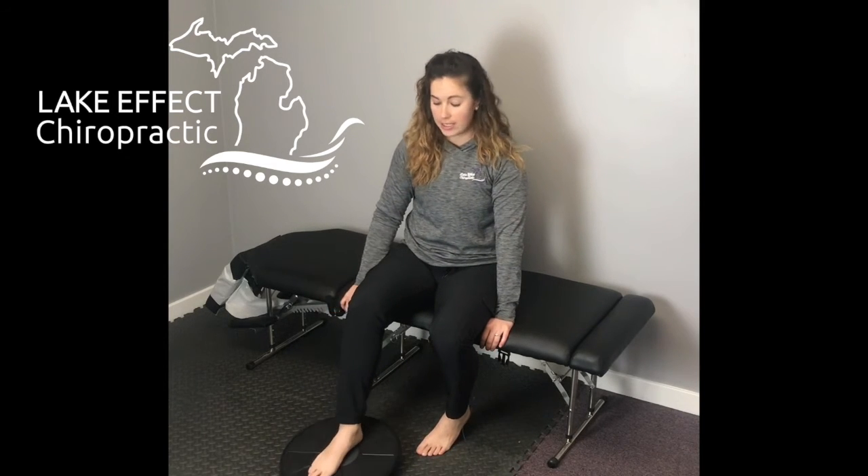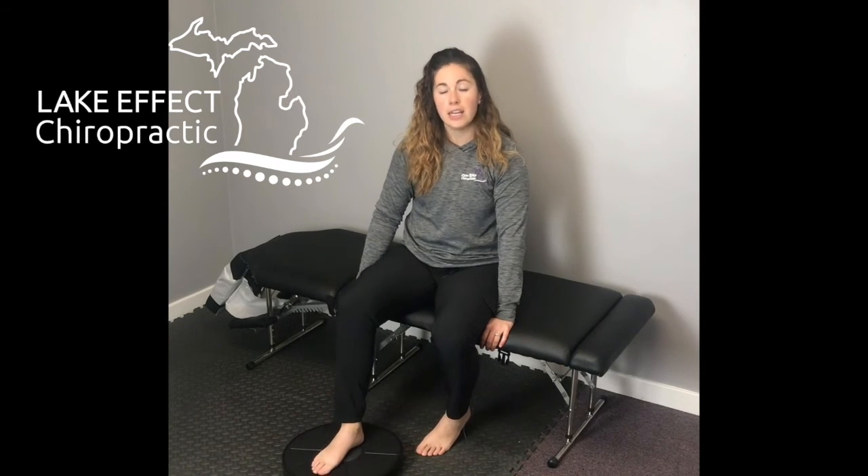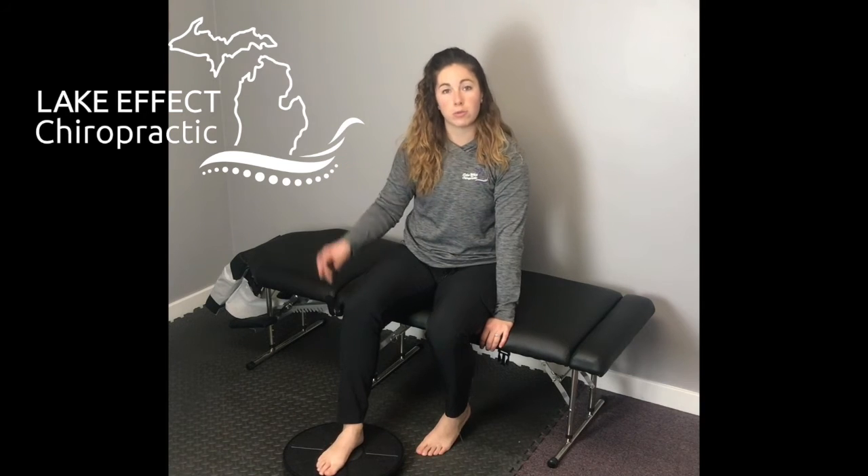You're going to go through each of these ranges of motion: 10 to the front, 10 to the back, 10 to the outside, and 10 to the inside. Then you're going to do what I call 'around the world.'